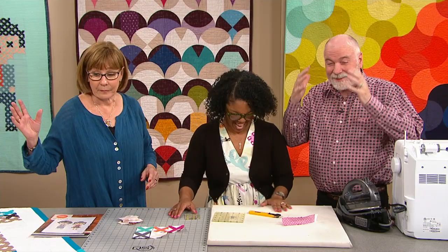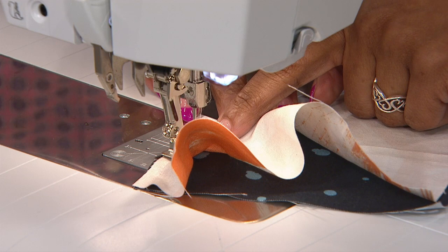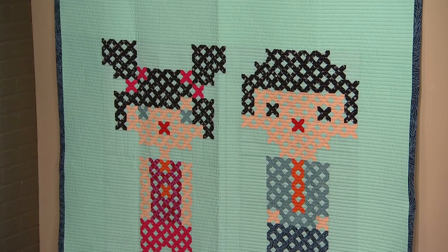Plus, the co-founder of the Modern Quilt Guild is here. Meet Latifa Safir and see why she's all about pinless curved piecing. There are a couple of things that make this technique work really well. One, if you start to get bulk in front of your needle, you're pulling the fabric from the left-hand side to the back.